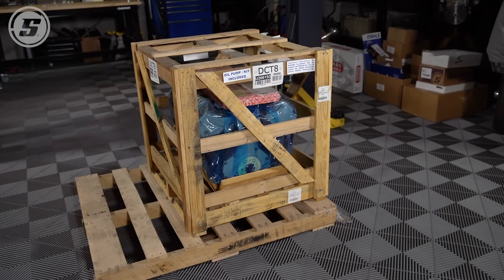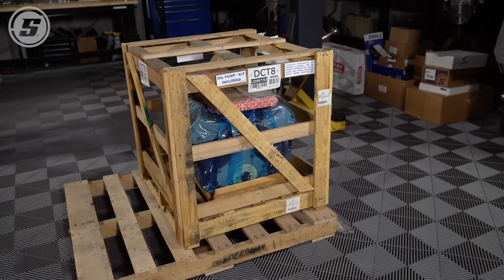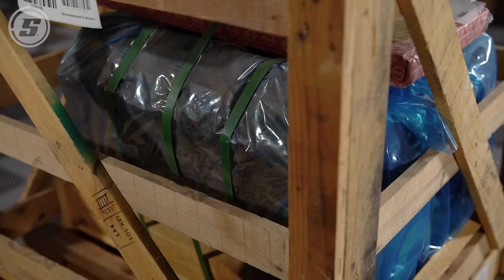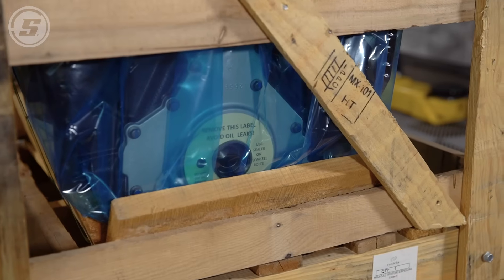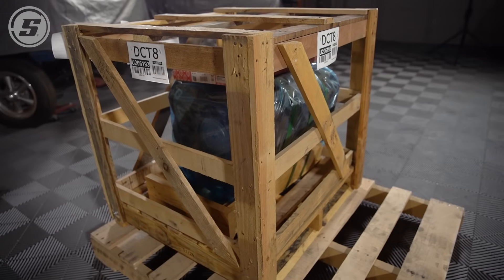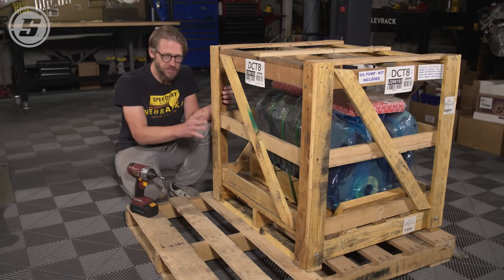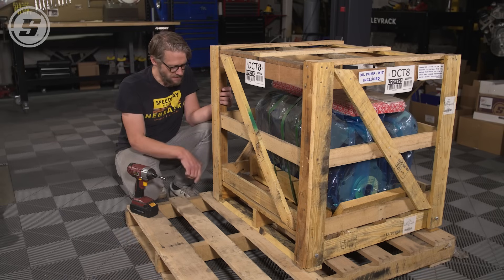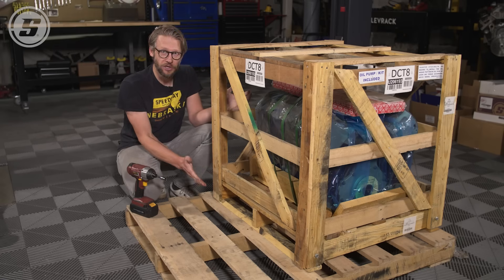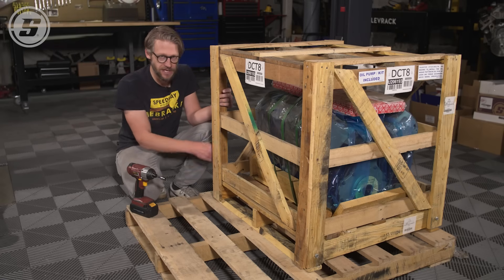This happens to be an ATK 5.3 LS long block that we're going to use in one of our projects, and this is what it's going to look like when you order a crate motor. When you're ready to uncrate it, you don't necessarily want to get out the pry bar and the claw hammer. Most crate motors have some lag screws on the bottom that secure the crate to the pallet, and that's all you need to do to get the crate off.